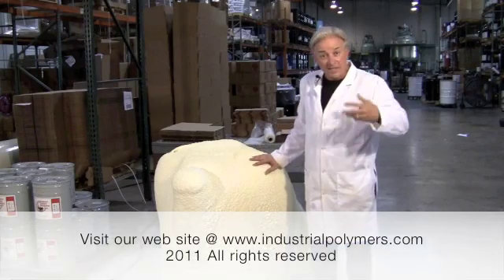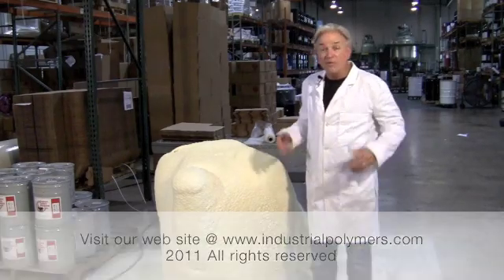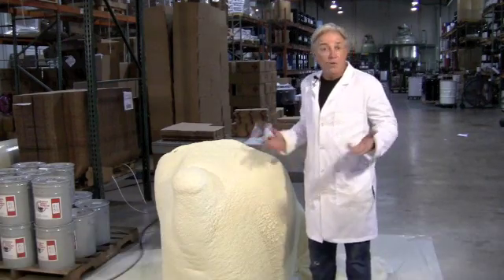So it's easy, fast, and it's convenient. And it may be something that you want to add to your arsenal when manufacturing, mold making, or whatever you're doing.